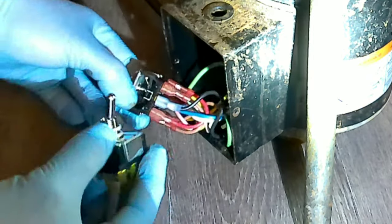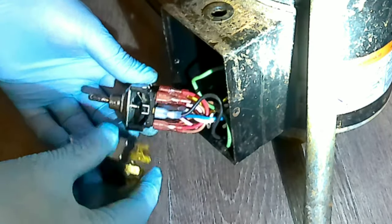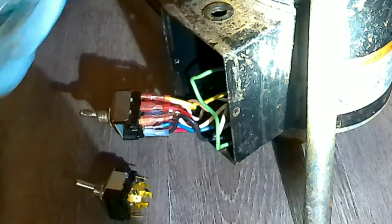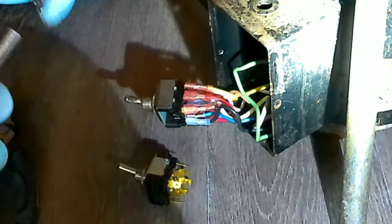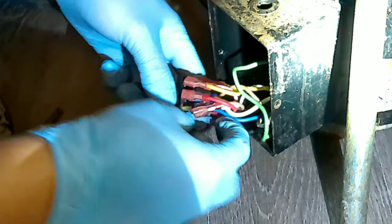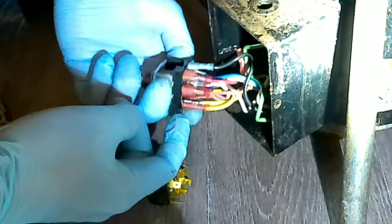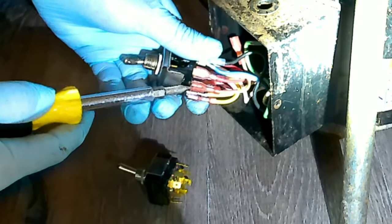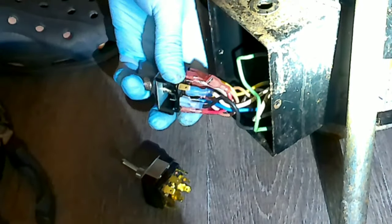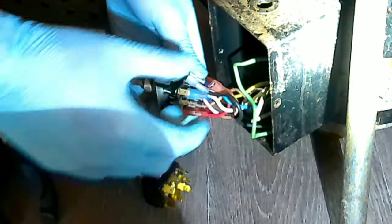I compare and make sure all the connections are the same. The old one has nine connections at the bottom, the new one also has nine connections at the bottom, so they're similar. For the K-50 there are two different switches — one that has six connections at the bottom, and another. In this case I'm using the one that has nine connections at the bottom, which works fine on this K-50.